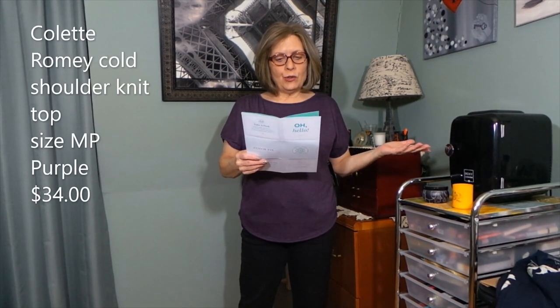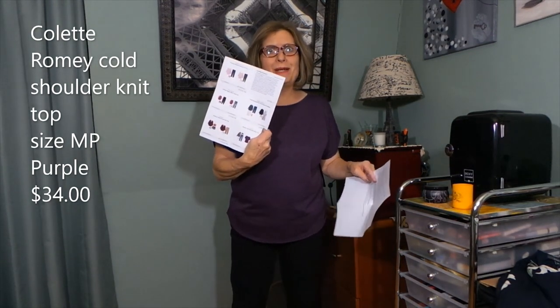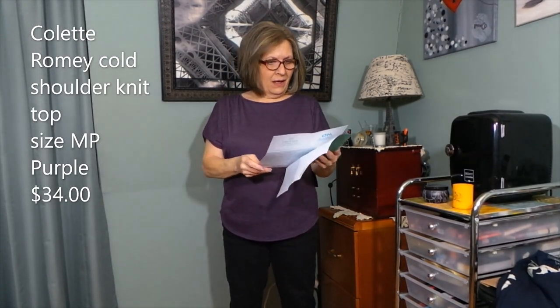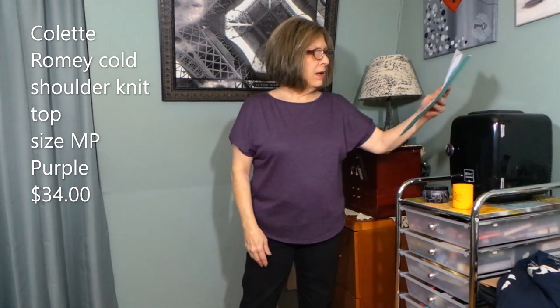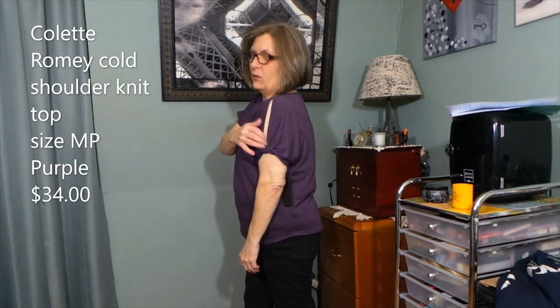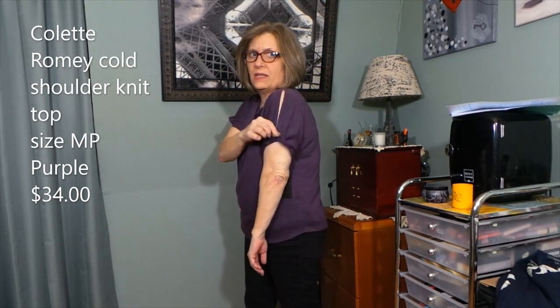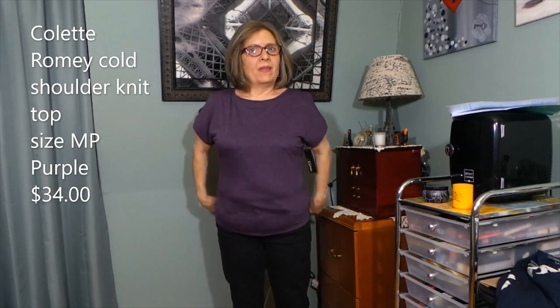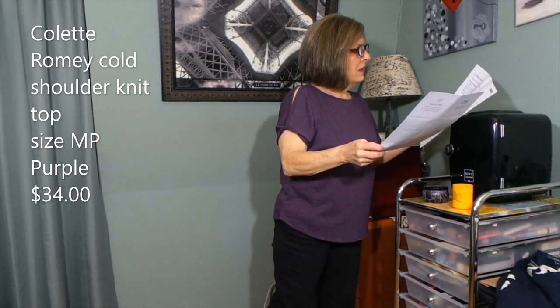Now the first top from the fix: the Colette Romy Cold Shoulder Knit Top in purple, medium petite, $34. My stylist Rachel has left me a note — I think Rachel is back and I'm so excited. They have it styled with jeans and patterned bottoms. I actually don't mind the cold shoulder — I thought it would open more widely, but it's just a little bit, with a nice twisty tail on the sleeve. It sits right at the collarbone, not too low. Medium petite fits well.